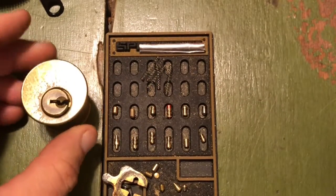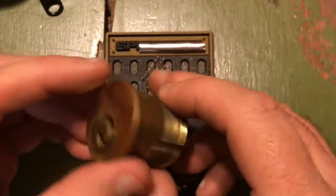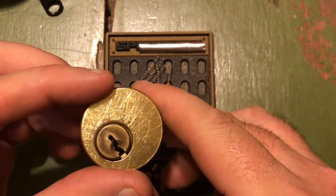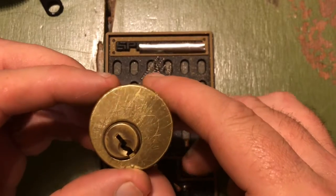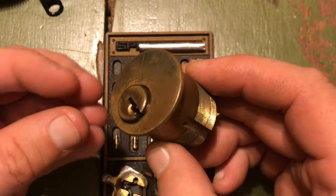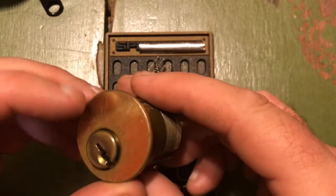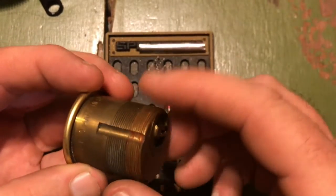I had a lot of trouble picking this. I even went so far as to shim pick it, and then I didn't feel so bad because I shimmed it all the way down to one pin and still had problems getting it open. When I did finally get it open, everything just had a sticky oily film on it — very, very tacky inside.